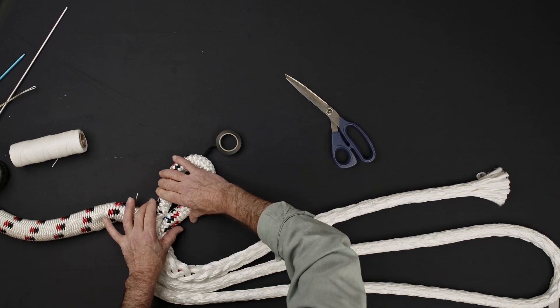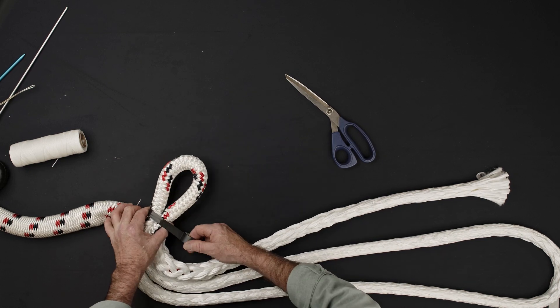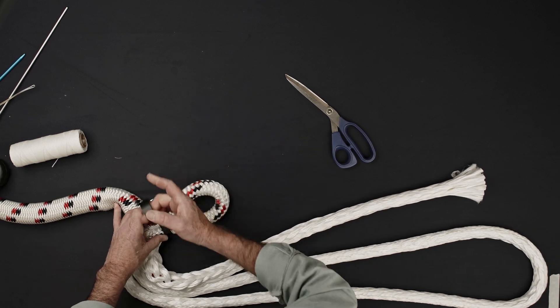Reform the desired eye size and tape the base of the eye tightly. If you're going to insert hardware into the splice, be sure to do so now.